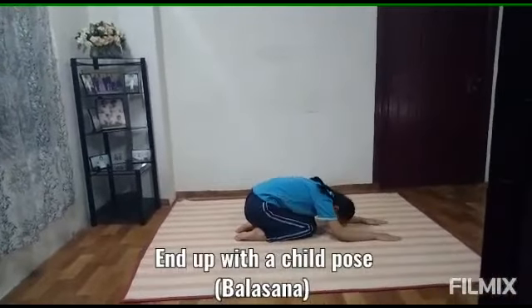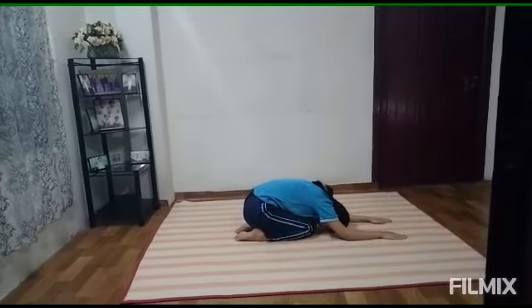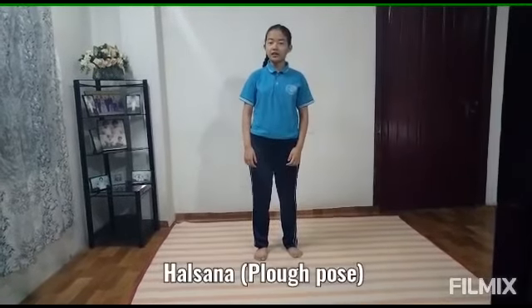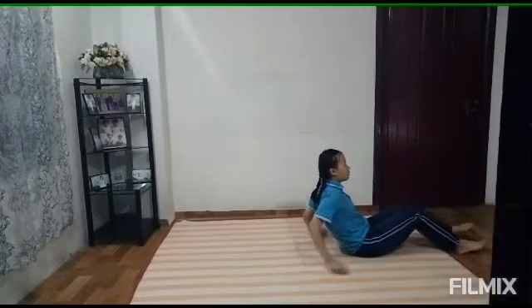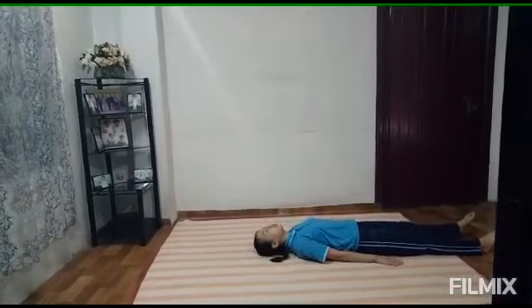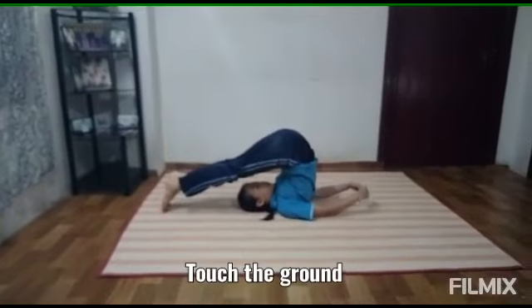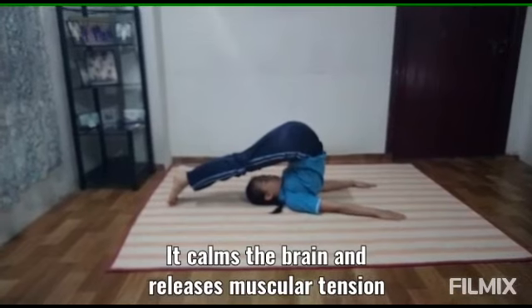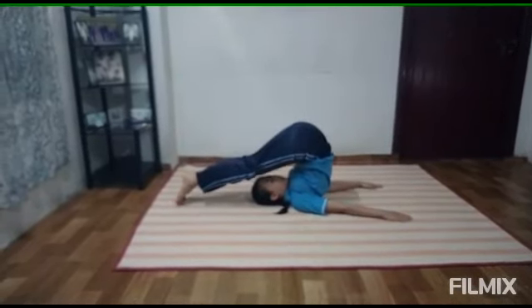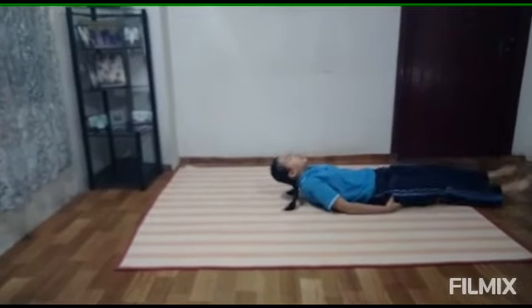And now we reach the next pose, Halasana, Plow Pose. Stay in this position, move up your leg, and touch it to the ground. Stay like this. It calms your brain and releases muscular tension. After that, you can come up and rest.